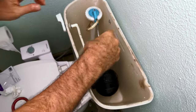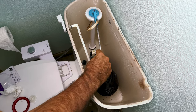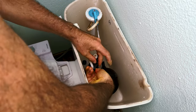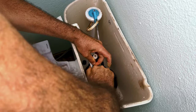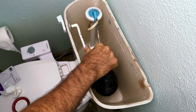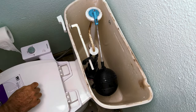Put this back on here, and just slip this back over that carefully — you don't want to bend this too much. There we go, like so. Put your hose holder back on.